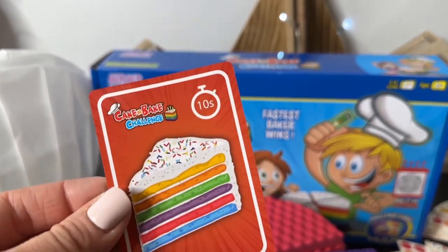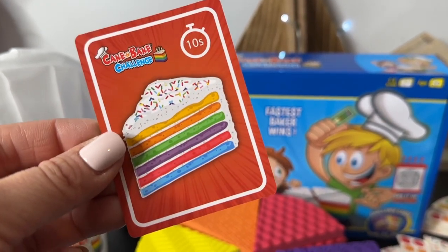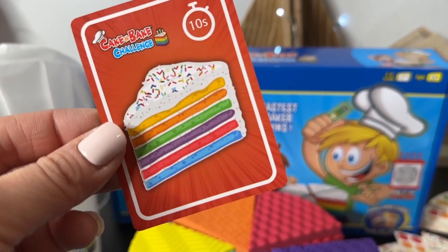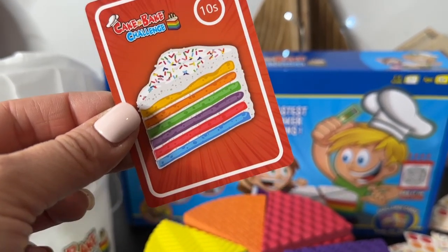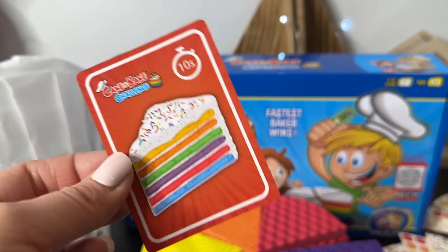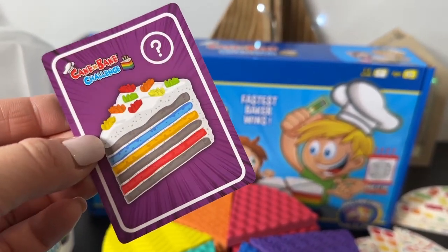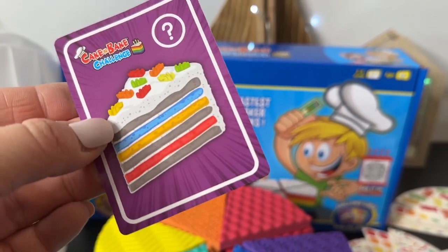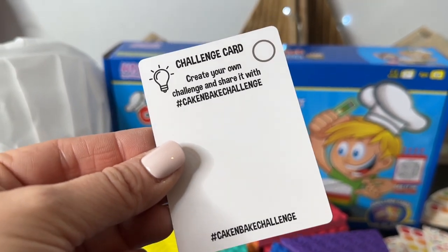This is the 10-second memory card — if one player gets it, all players have to play their current card in memory mode. That's for skilled bakers only! This is the mystery cake card — you stack your cake based on the card, then fill in any pieces of your choice where it's shaded in, so you can basically do your own thing. You can create your own challenge and share it using hashtag Cake and Bake Challenge.